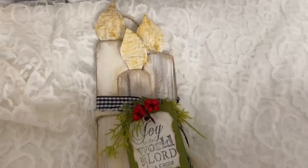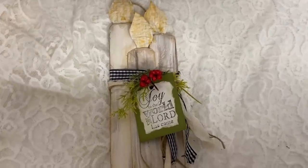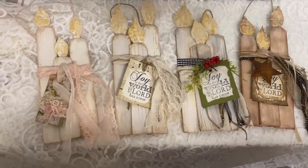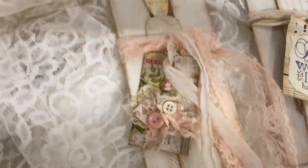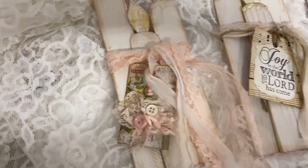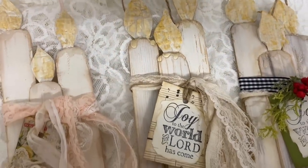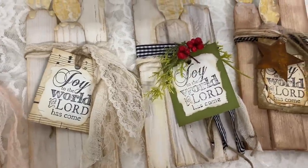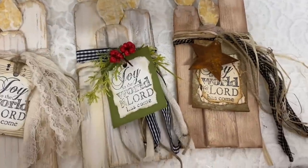I hope I've given you guys enough ideas that if you want to do these candles, you can make them work with your tree no matter how you decorate it. As you can see, they're completely different styles but the exact same ornament. I hope you guys have enjoyed this video and I hope to see you in the next. Thank you so much for watching. Have a great evening, and God bless you and your family.